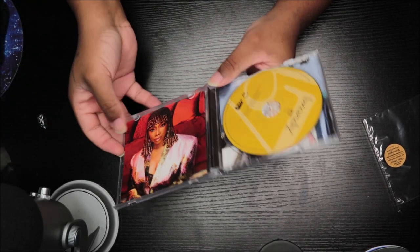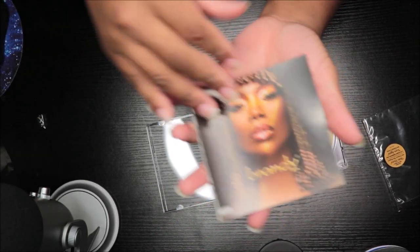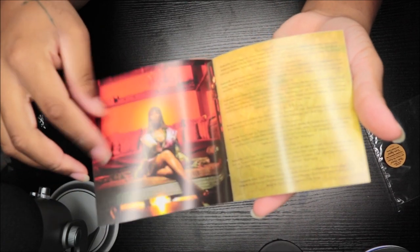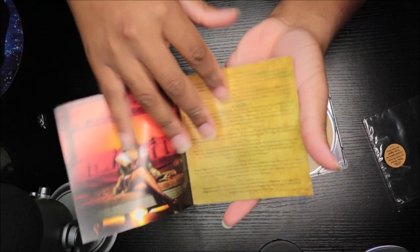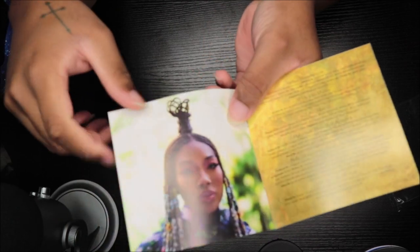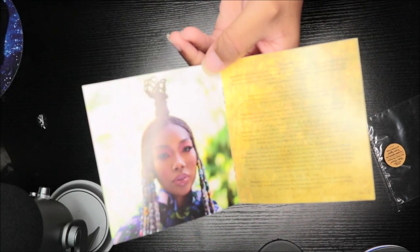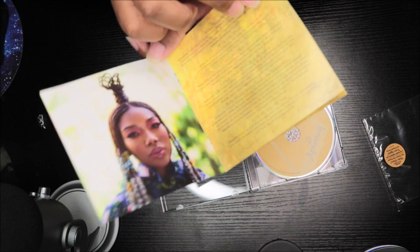Okay, so now we're going to open the book up. Alright, so this picture is in the vinyl — we did get that one. It has the track listing and the credits. We didn't even get this picture in the vinyl. I'm just shocked — this is so cute. This is more of the track listing and credits.